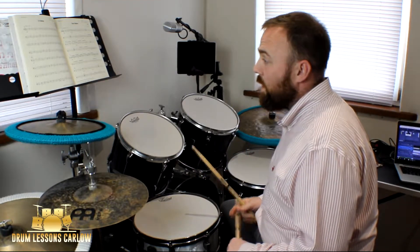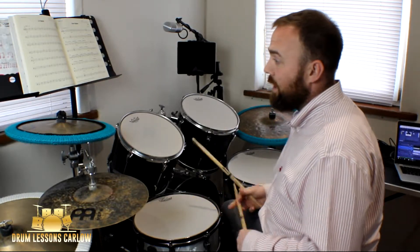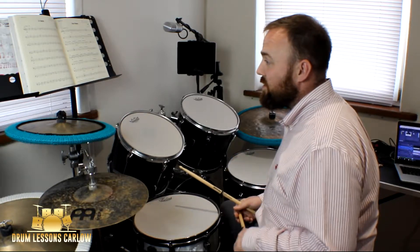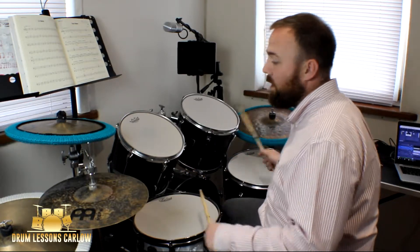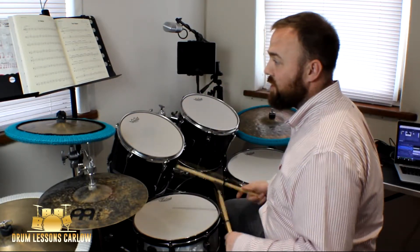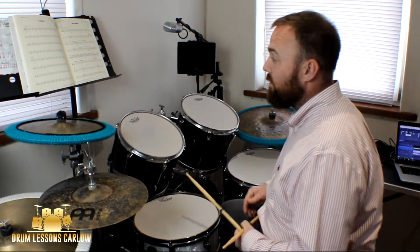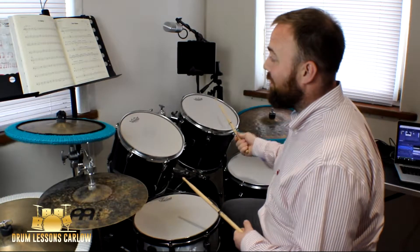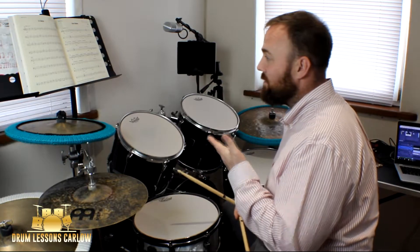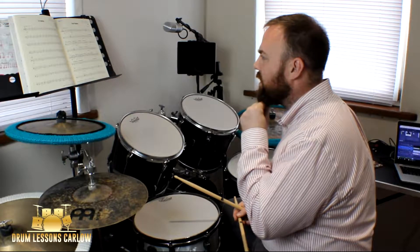If you're happy with that, move on to bar twenty-one. Bars twenty-one and twenty-two are a repeat of seventeen and eighteen. Then there's a little change on bar twenty-three — you've got the left foot and left hand playing together on the two and three, with nothing on the right for the two and three. Then we have a fill going from floor tom to second rack tom to first rack tom, exactly the same as bar eight.